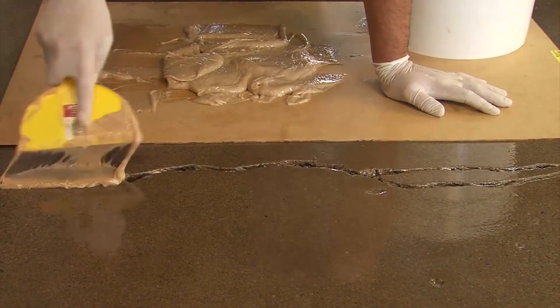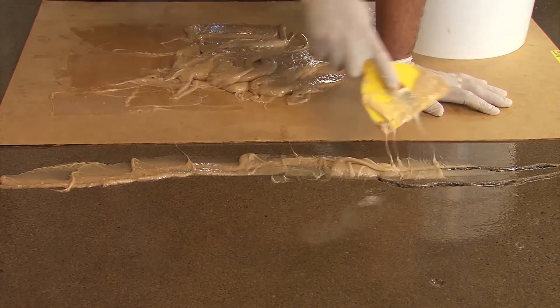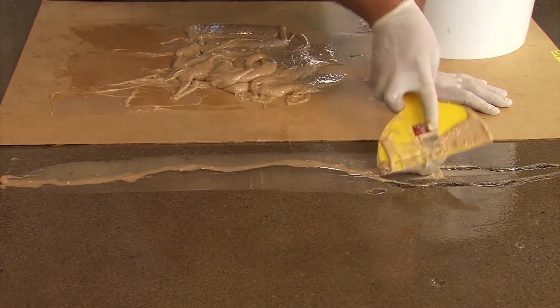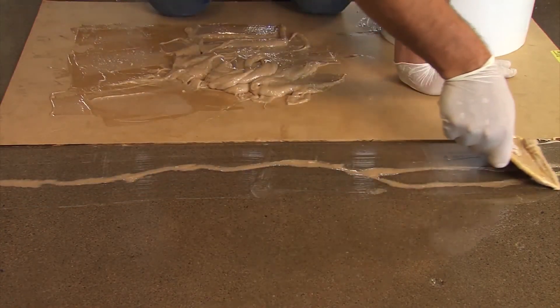Lastly, all cracks and joints are filled with Vaporsolve Joint Filler. Vaporsolve Joint Filler is a non-shrinking, semi-rigid epoxy paste used for filling joints and cracks in concrete. It resists long-term moisture and alkalinity.